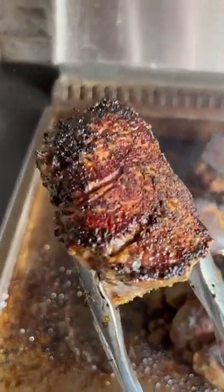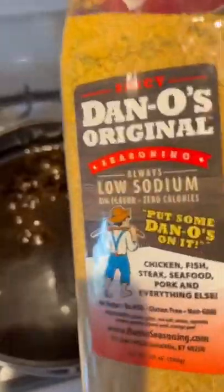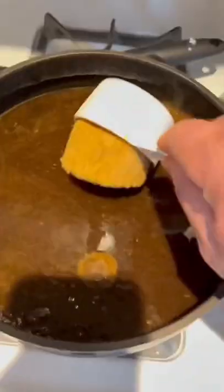Coffee cured herb crusted filet mignon — check it out. Get your fillets set out and get them to room temperature. Then you put a bunch of water, coffee, spicy Dano's, brown sugar, and kosher salt — mix that up. I actually put a little molasses in there too, but I didn't show you that part.